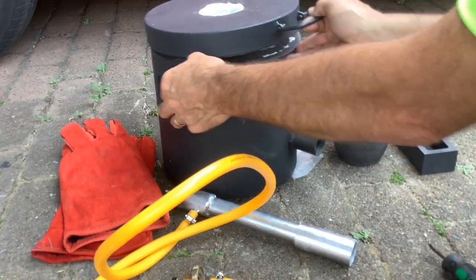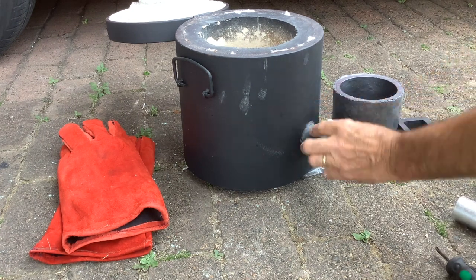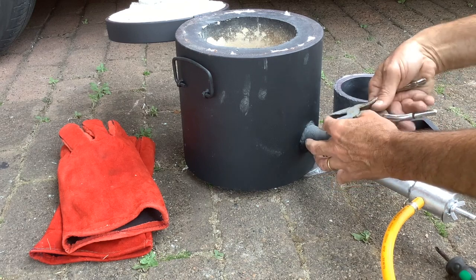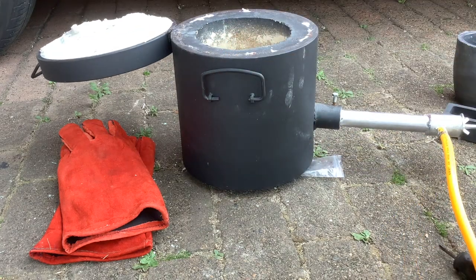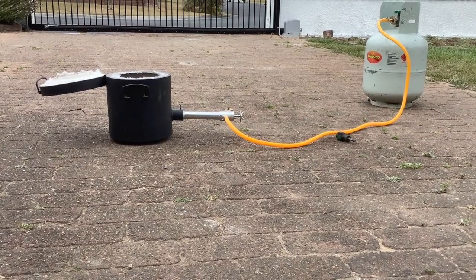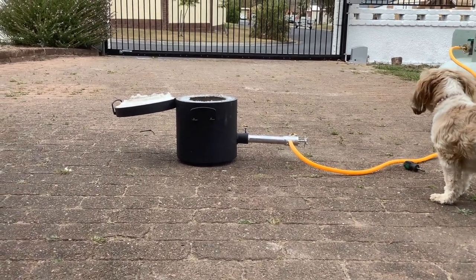Let's hook it up to the main furnace. We look like we're almost ready to go. Let me just move the camera, hook up the gas and we'll fire it up. There it is, all hooked up. It's got about a metre and a half of cord there to keep the gas bottle away from the actual furnace. So what I'll do now is fire it up and give it its first burn.